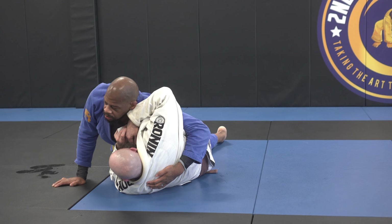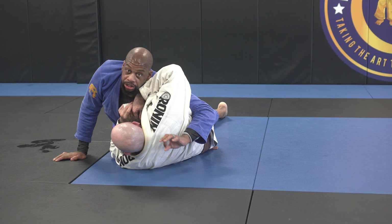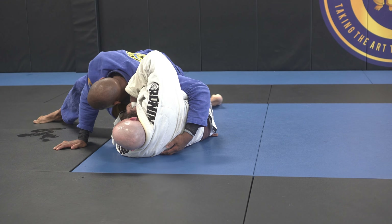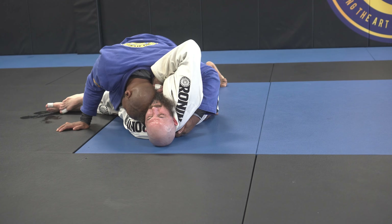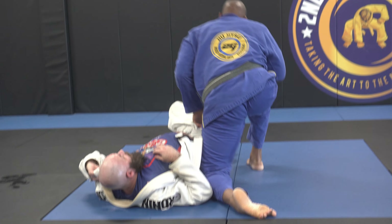Now we try to move. If I hit the right spot, I have a lot of pressure in the pin. I hit it down, collect the leg with my bottom knee, collect the top, and then start coming down.